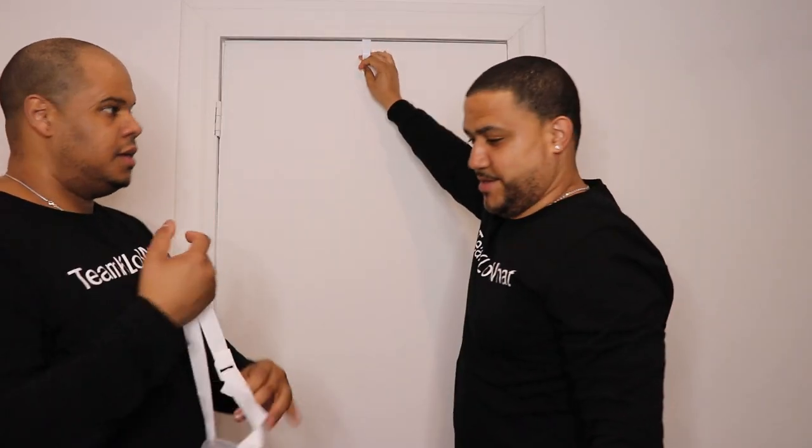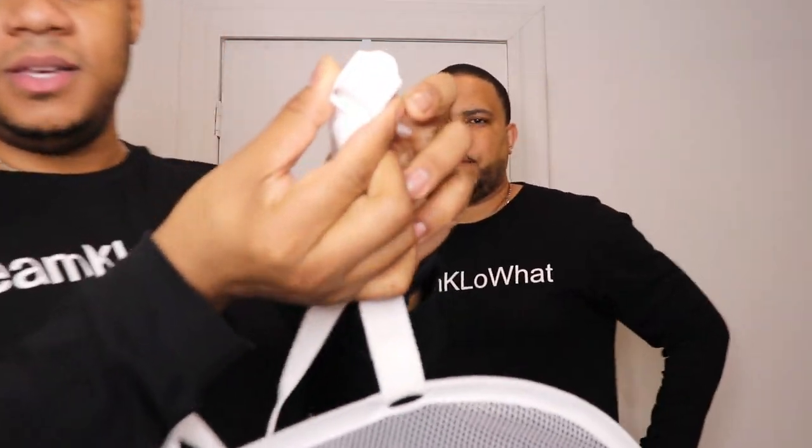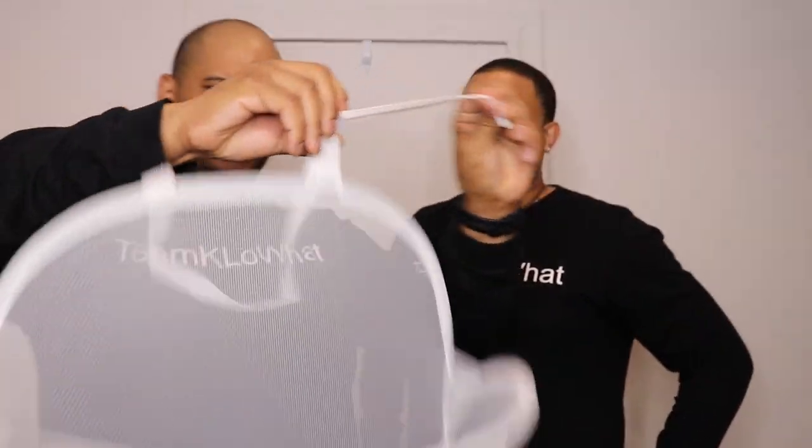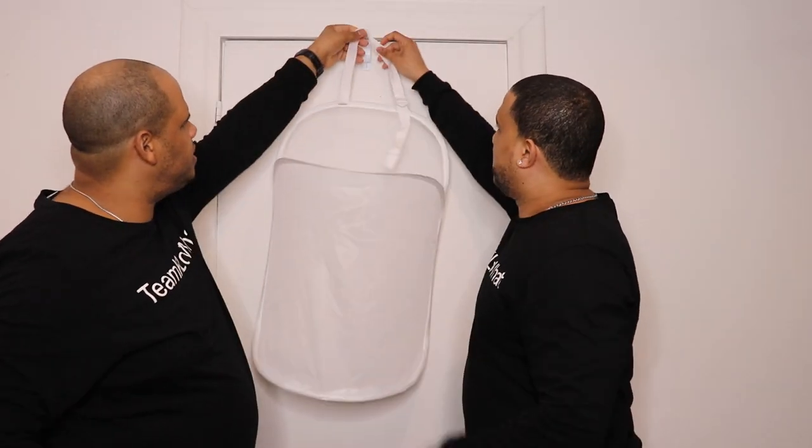The door can still close. Once you do that, depending on the height of your door, you can adjust it right here — kind of like a backpack strap adjuster. So we're gonna put it right on here. Alright, it's ready to start throwing your clothes in.